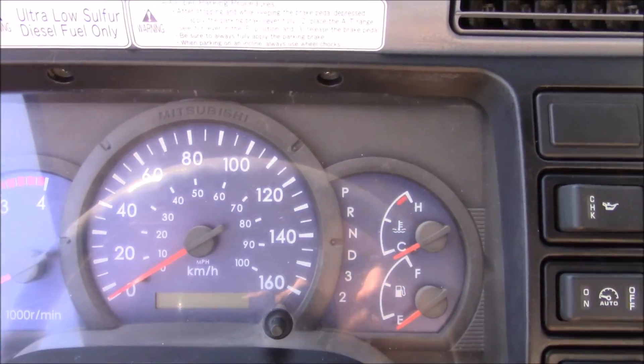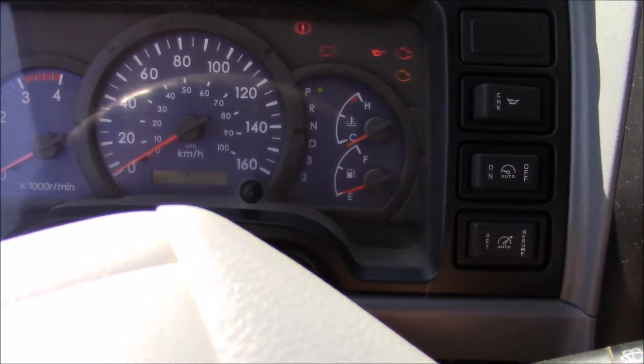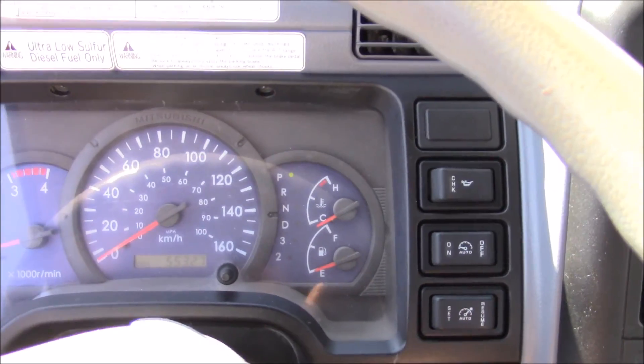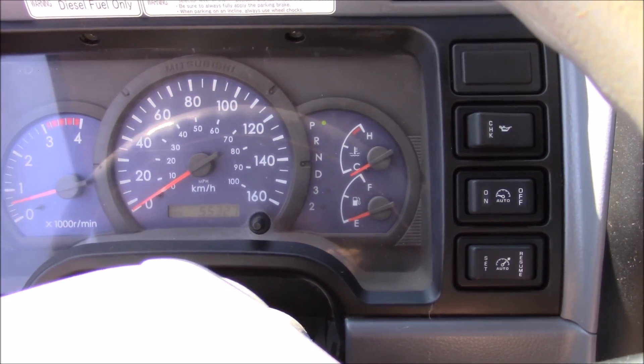The mileage on this particular vehicle is fifty-five thousand, three hundred and twenty-seven kilometers.